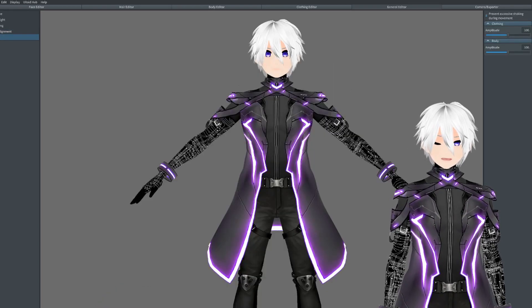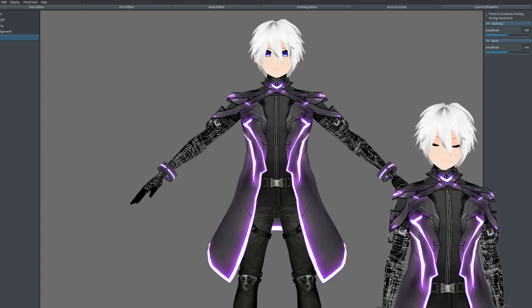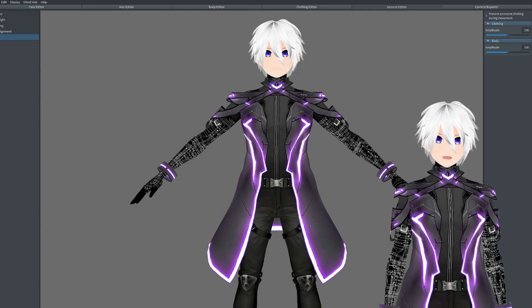Lastly in the general editor is bone. What I believe this does is allow your body and clothing to move with dynamic bones — though I may be wrong about that since I've never really used this feature. I usually just keep it as is, just so I don't break anything. So yeah, now we'll move on to the camera and exporter.